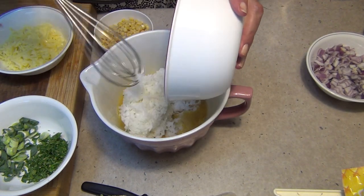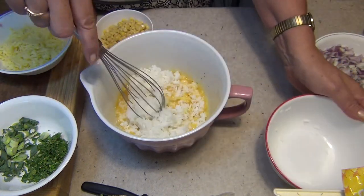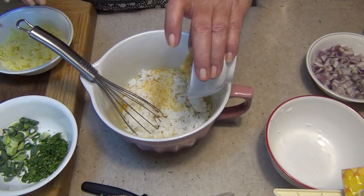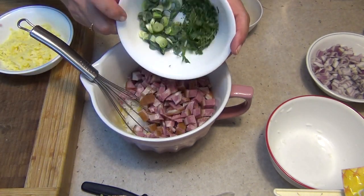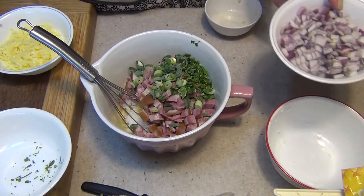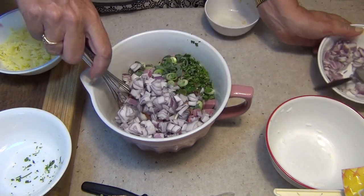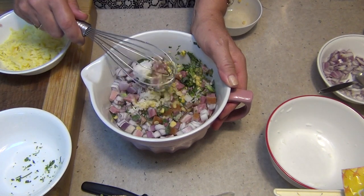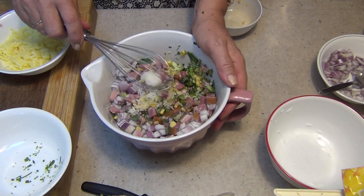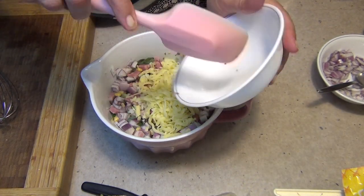That's just cooked jasmine rice - you could use basmati or any rice that you like. Mix it all around with our corn, our ham, our herbs and our onion. I don't want to use all of that onion, I think that's a little bit much. We just need to mix this all around so it's completely combined. You're going to have to go to a spoon now - I just wanted to break that rice up - and last thing in is our grated cheese.